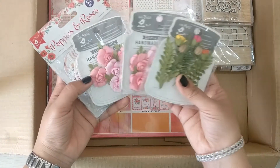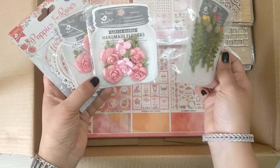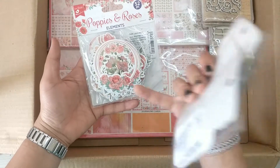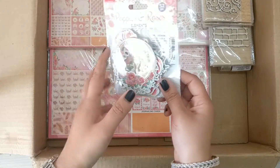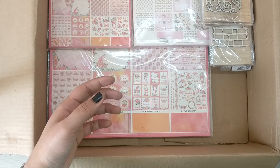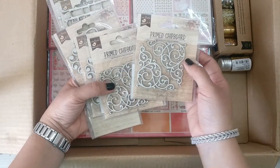These cute packs with flowers are there again. I like how the packing is done — it looks so cute, like a little bottle or jar with flowers. There's also one more elements pack — Poppies and Roses — and all designs are shown at the back so you know exactly what's inside when buying.